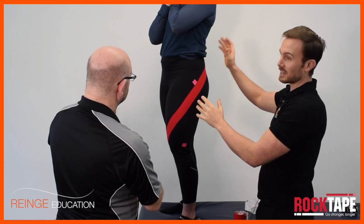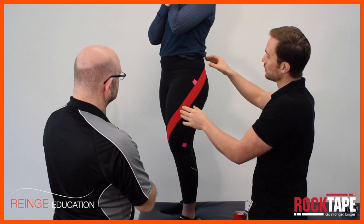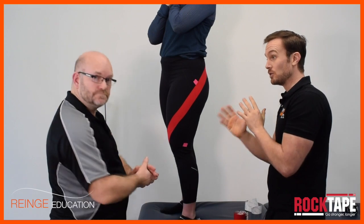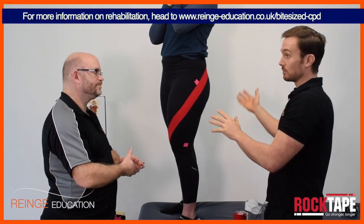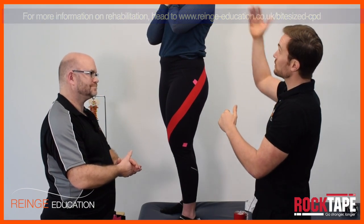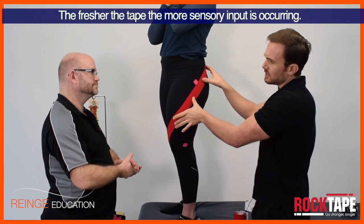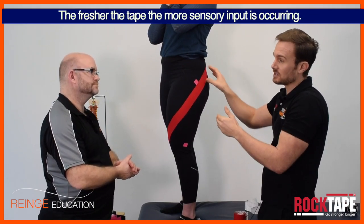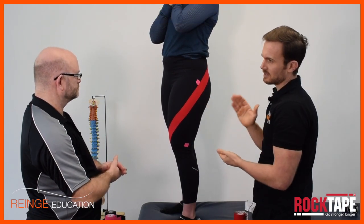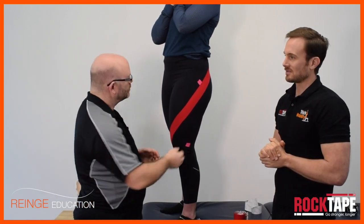That's the completed leg spiral — that's a wrap. What we now need to do is make sure the model understands why the tape is there; it's not just there to look funky. Now would be a good time to start doing strengthening and movement awareness exercises — not tomorrow or next session, but right now, because the tape is fresh and the brain is feeling it. After a while the sensory input from the tape will start to diminish as the person gets used to it, so whilst it's fresh, that's the key time to capitalize on any movement changes you'd like to make.